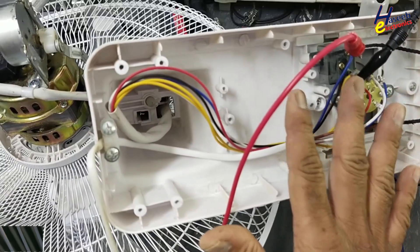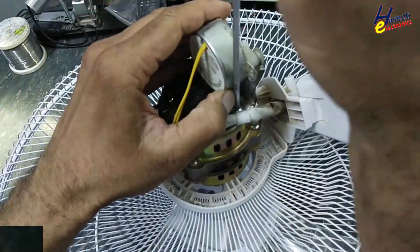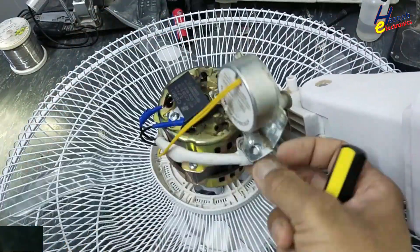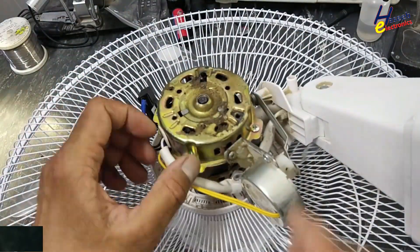The problem is not in the switch or cables — the problem is in the motor. Its winding is open circuit. Checking again: black and red shows no resistance, confirming this.